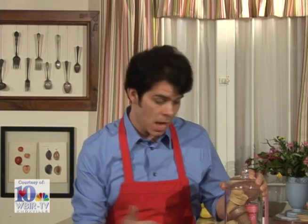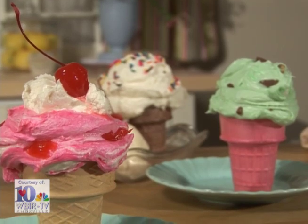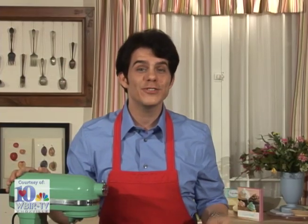Two of the sweetest things that I can think of are ice cream and cupcakes. Today we're going to make a treat that combines the fun and sprinkles of both. This recipe is essentially a cupcake that you bake in an ice cream cone instead of a paper liner. My mother used to make these for my birthday parties every year and I always looked forward to it.